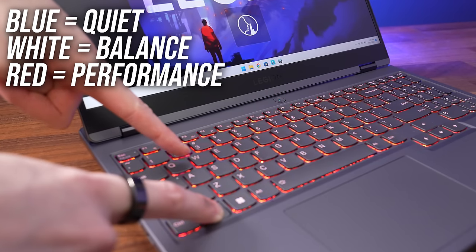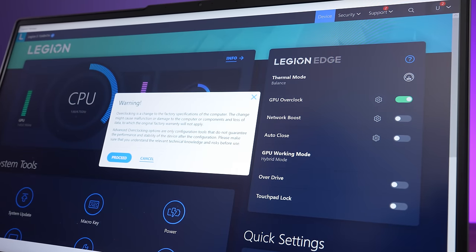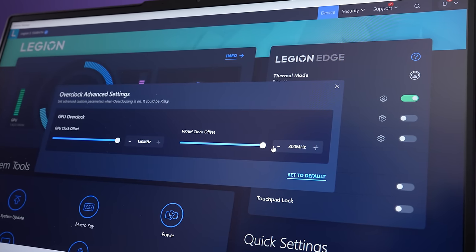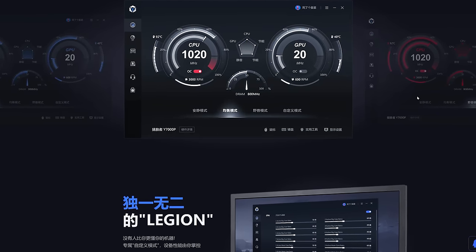There's also the option of turning on a GPU overclock through Vantage — you can do some customization, but we've left it at default when testing with the overclock enabled. The overclock only works in balanced or performance modes when plugged in. At the time of recording in mid-September 2022, there isn't any manual fan control available, however the Legion Zone software does offer some basic control — unfortunately it's currently only available in Chinese, so hopefully these features get integrated into Vantage in future.